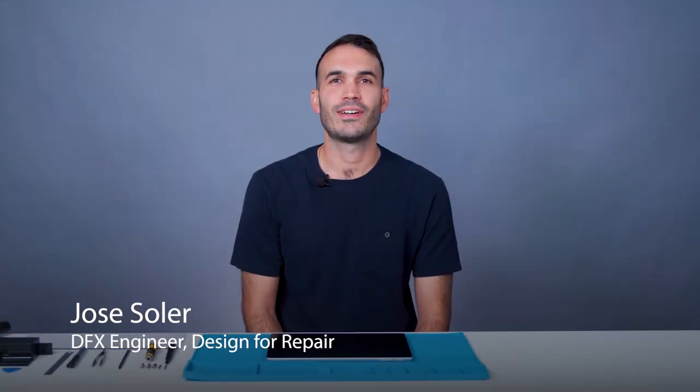Hi everyone, my name is Jose Soler and I work on the Design for Repair team at Microsoft. We're going to be disassembling the Surface Pro 9, which is one of our most repairable Surface devices. Detailed instructions are available in our service guides posted on the Microsoft support site. I'll be demonstrating the disassembly process on the Intel version of this device. The disassembly steps for the ARM version are very similar, however there are important differences which can be found in the service guide.